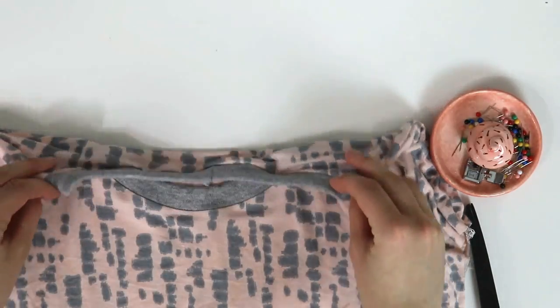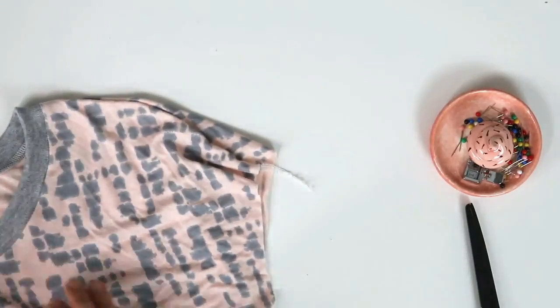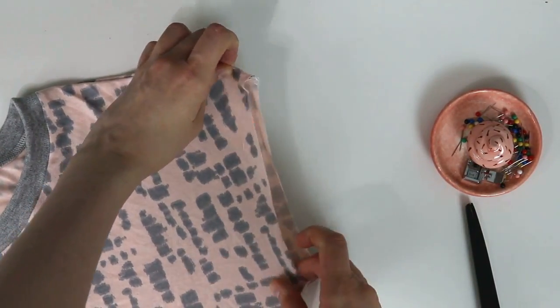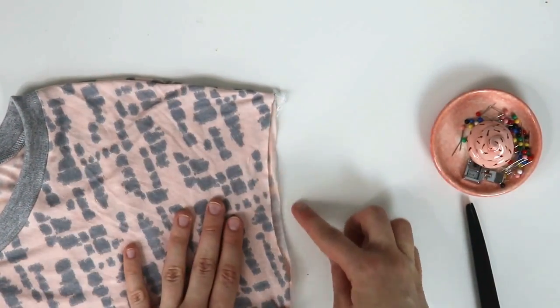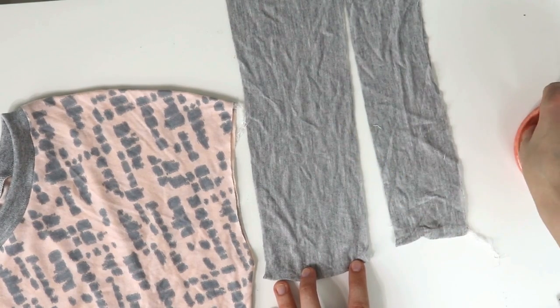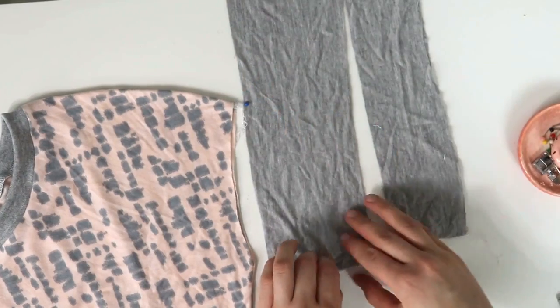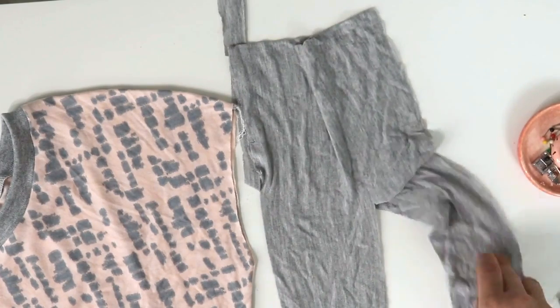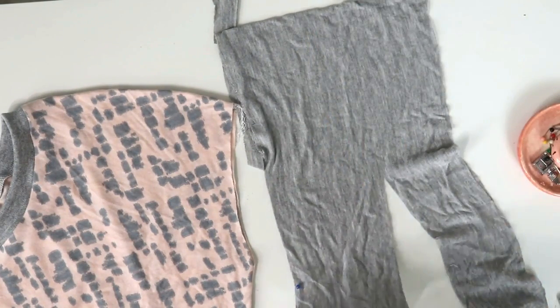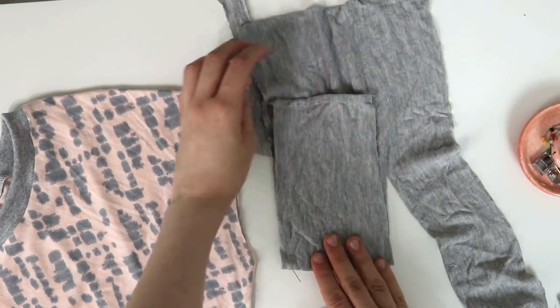The neckline is ready. Now onto the cuffs. You can do it the same way you did the neckline for a standard sleeve band, or you can just fold it over and hem, or you can do what I'm doing here — a really simple rolled cuff. It's a ready-to-wear technique that looks really nice and great. I will leave a full three-minute tutorial underneath the video for those who are interested. It's really super simple and I really like the outcome.